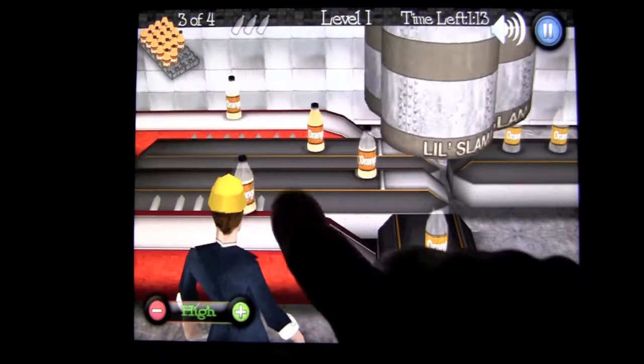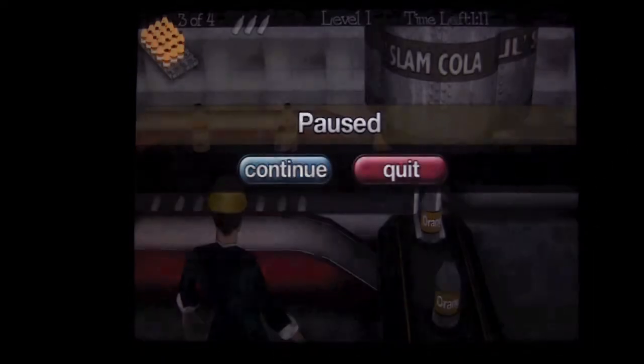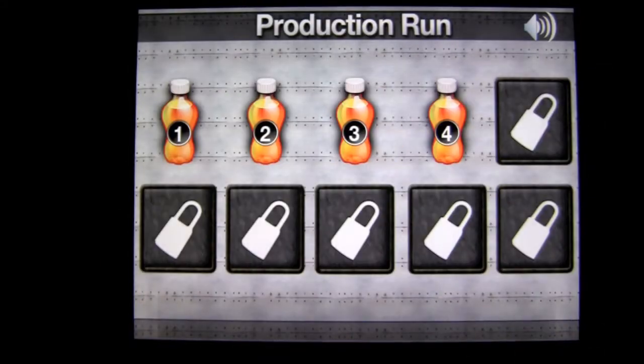So you get the idea. You have to complete the four cases — they're going through. Let's go ahead and pause here. We're going to quit, and when we quit we'll head back into the front after we pass through the ad. Tap on the screen and we're going to go into a harder level.